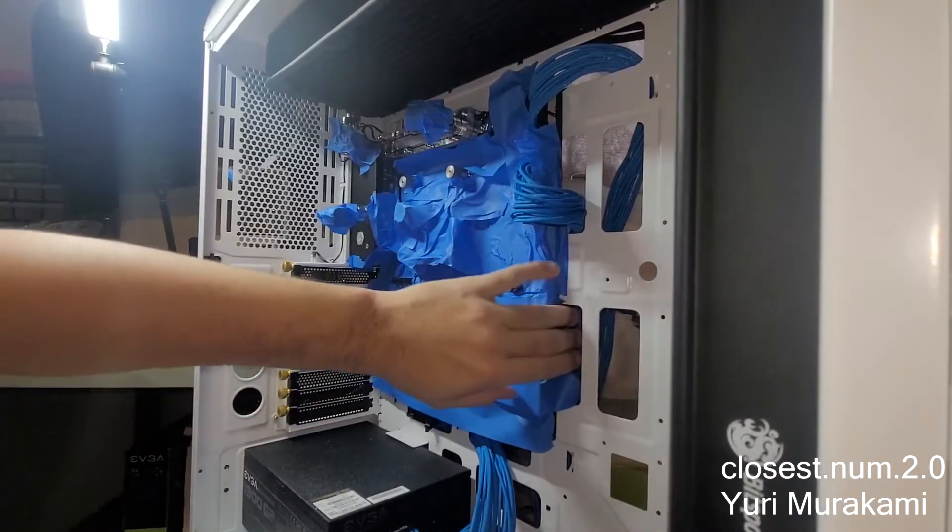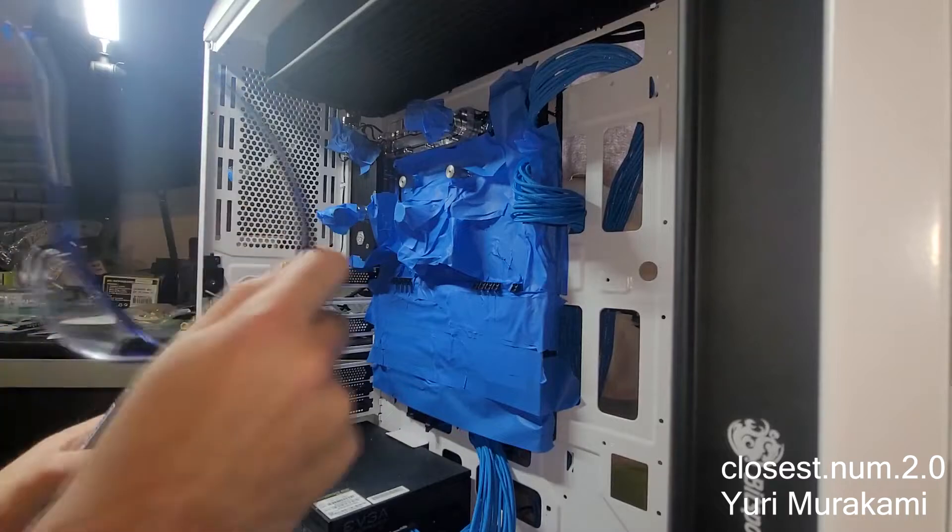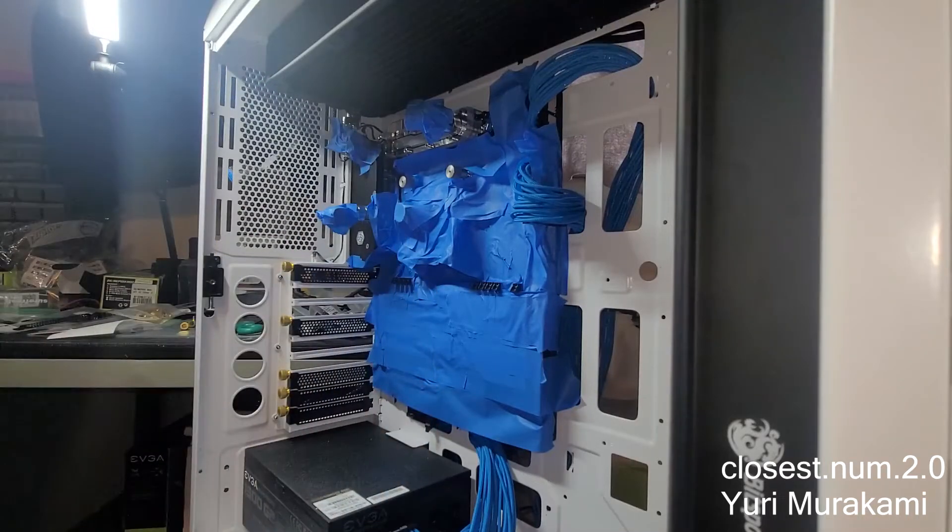I have my Dremel here. Always wear eye protection when using a Dremel. And if I really mess up, at least I'm taking a video of it.